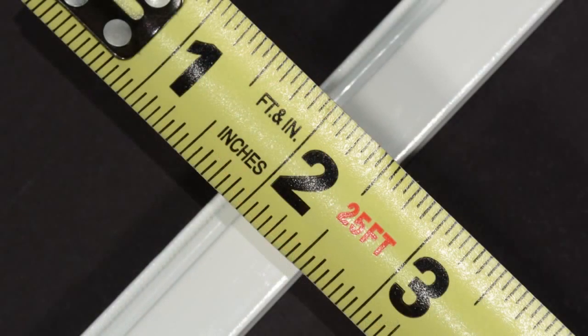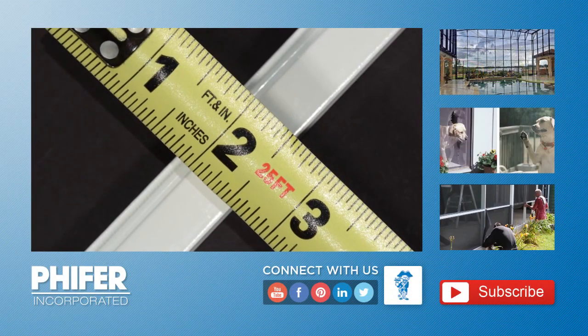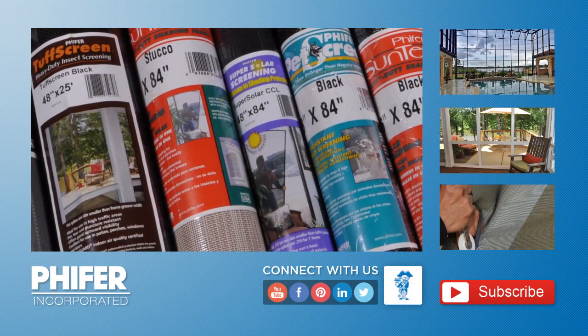For more information and other videos on how to replace or repair your screens, visit Phifer.com or the Phifer Incorporated YouTube channel. Phifer Ultimate.